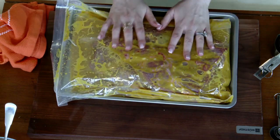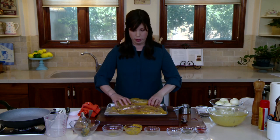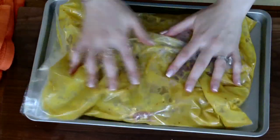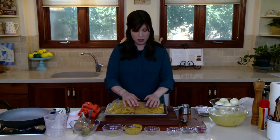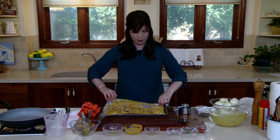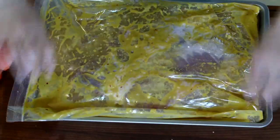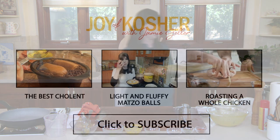This goes into the fridge for 24 to 36 hours. Halfway through, simply flip the meat at least once. If you've got the time, set a timer and flip it once or twice to make sure everything gets an even coating. Then we're going to come back to it, and the next golden rule: brown before you braise.